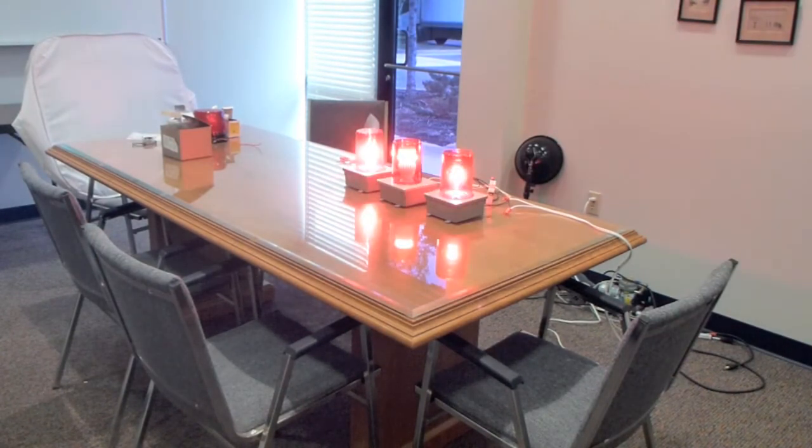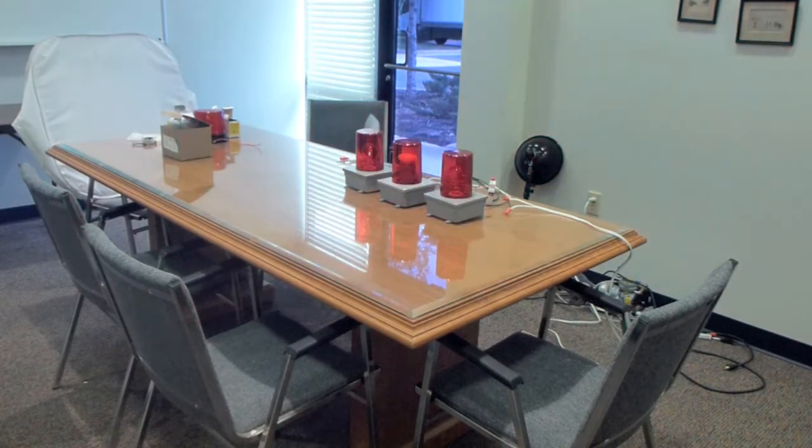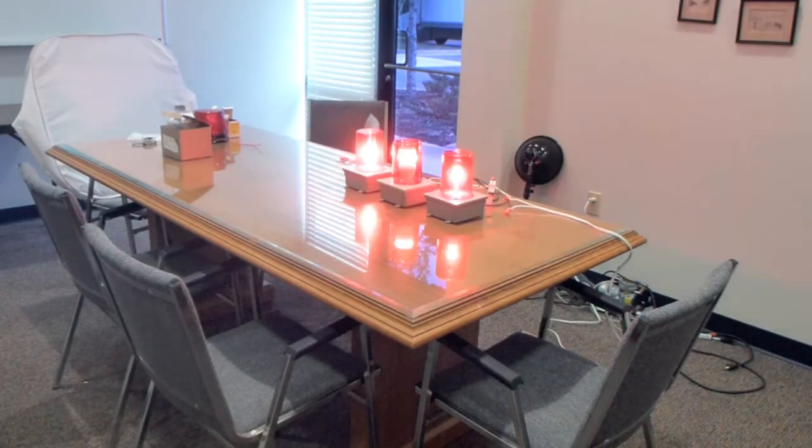From this angle, the halogen is actually the one on the left, and you can see it's slightly brighter because, as I said, it has 100 watts of apparent output, though it only actually consumes 72 watts of power.